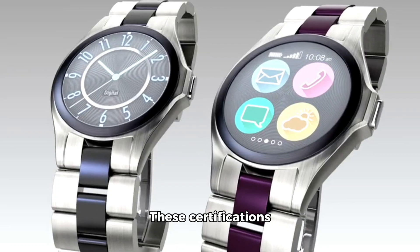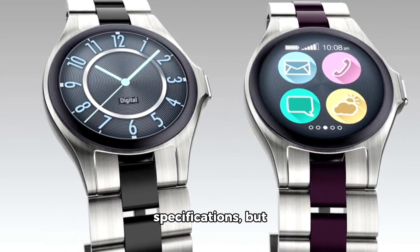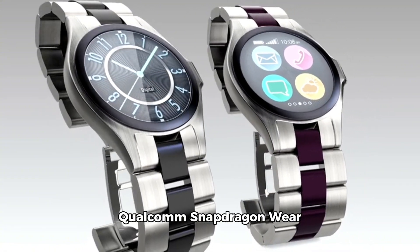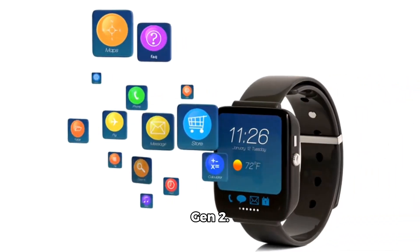These certifications provide limited details about the smartwatch's specifications, but other rumors suggest it might be powered by a Qualcomm Snapdragon Wear W5 SoC, or possibly the unreleased Snapdragon W5 Gen 2.